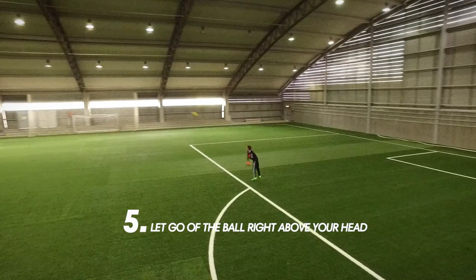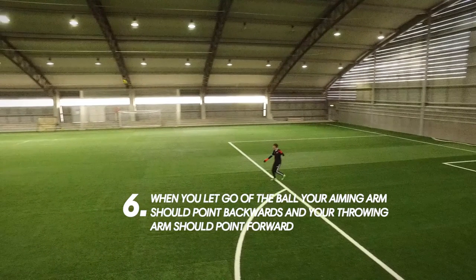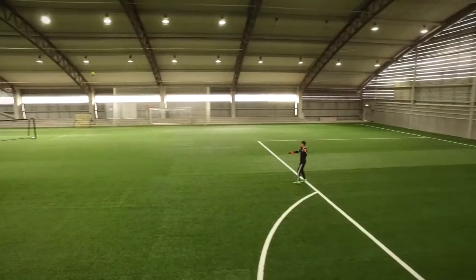5. Let go of the ball right above your head. 6. When you let go of the ball, your aiming arm should point backwards and your throwing arm should point forward.